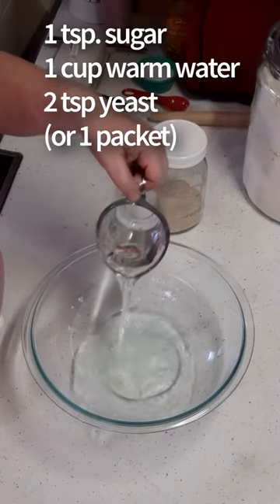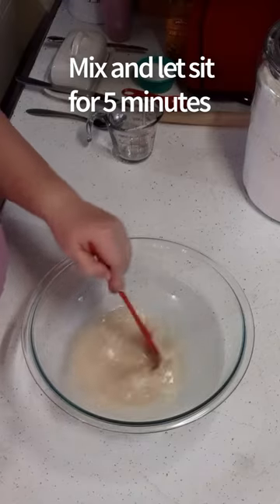Combine sugar, warm water, and yeast. Mix, and let it sit for five minutes.